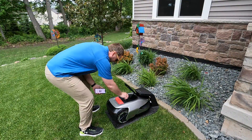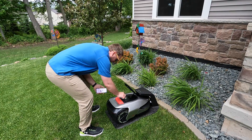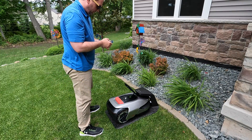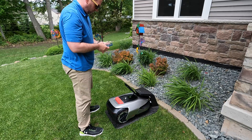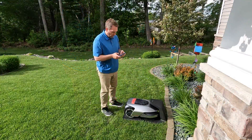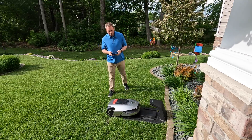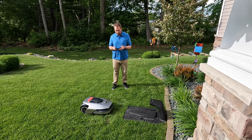Once we've got it charging, you can download the app. There's a QR code on the quick start guide. Then you set a pin for the mower and connect the mower to your mobile device via Bluetooth, so you can control and update the settings in addition to connecting it to your wireless network. Once that is complete, you're ready to start building the map.